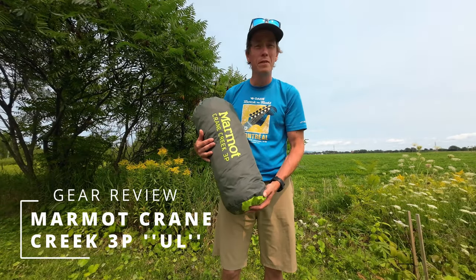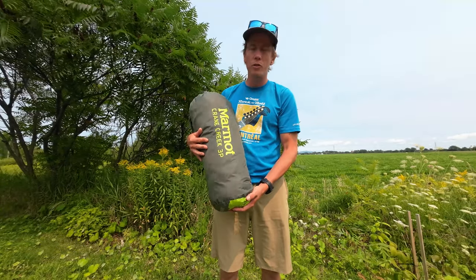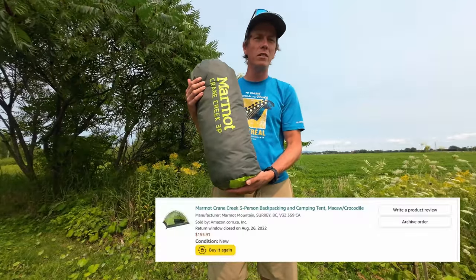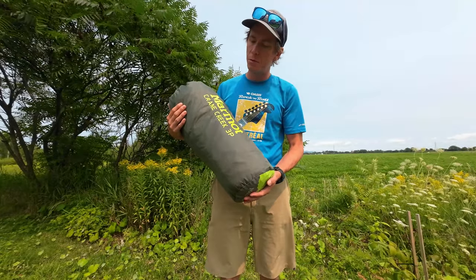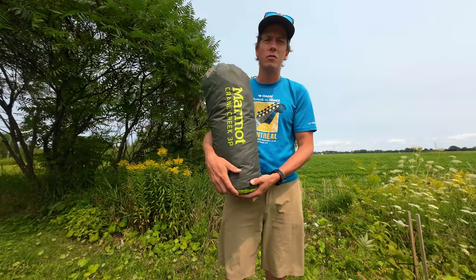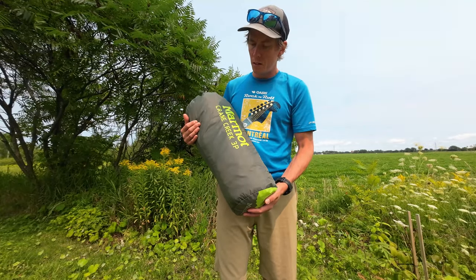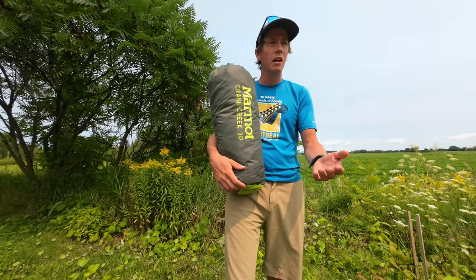Hey guys, welcome to another episode. Today is another gear review — it's going to be about the Marmot Crane Creek 3-person ultralight tent. I bought this on Amazon for $100, and I told myself that could be the perfect secondary tent or family tent, because I already own an ultralight tent — it's a Copper Spur UL. So I said, why not? A hundred bucks, let's go.